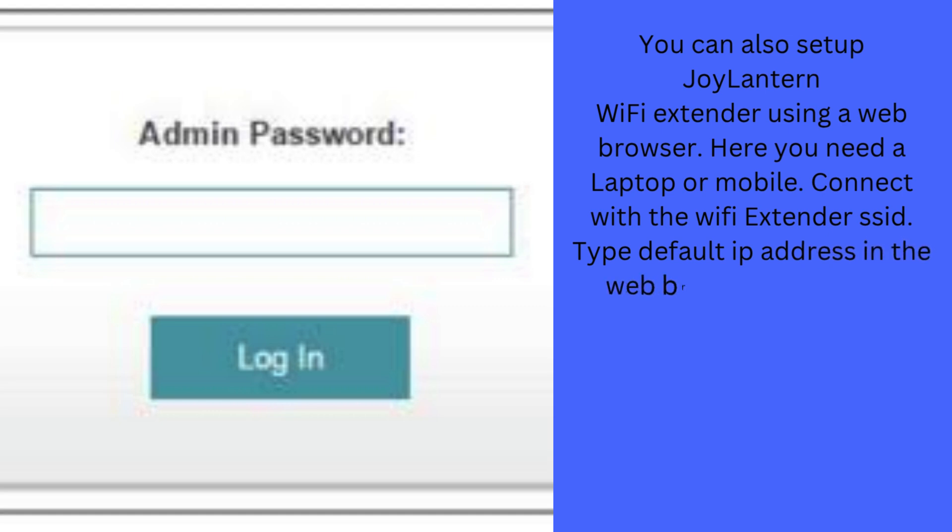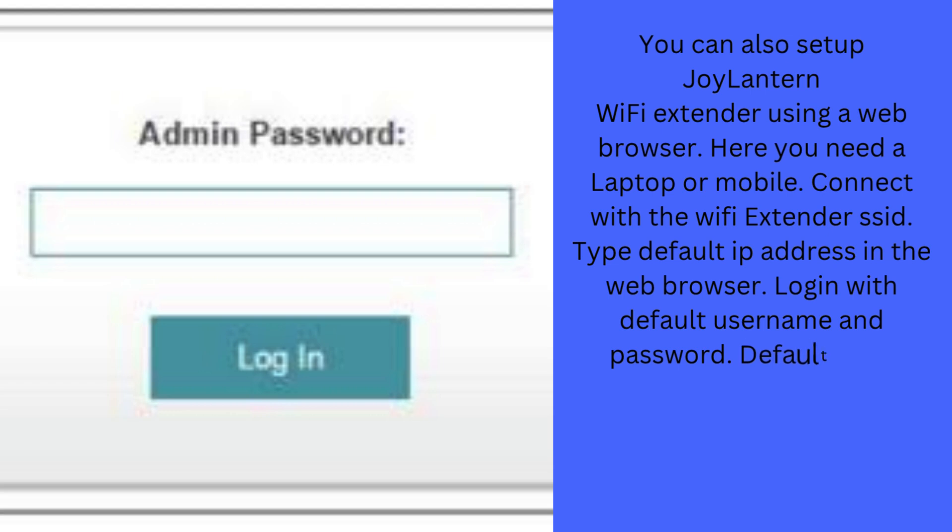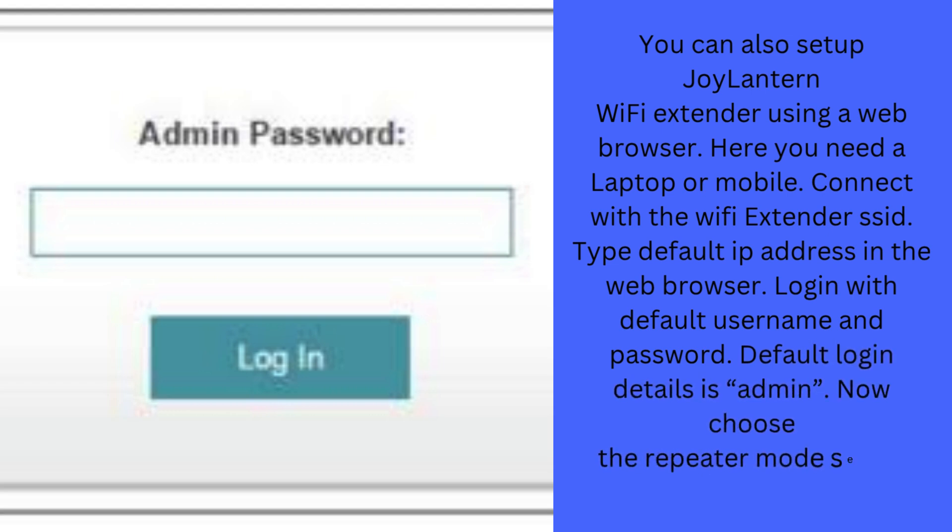Type the default IP address in the web browser. Login with the default username and password — the default login details are admin. Now choose the repeater mode setup. Create a password for the extender network and then save all the settings.